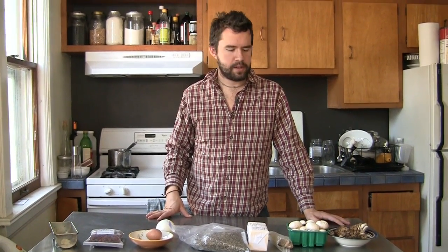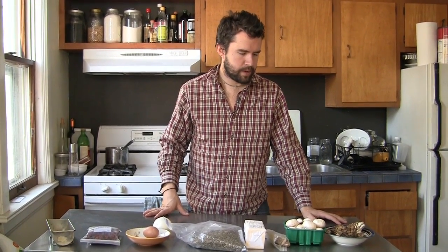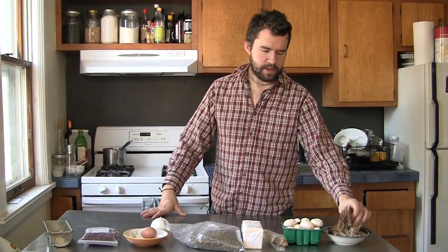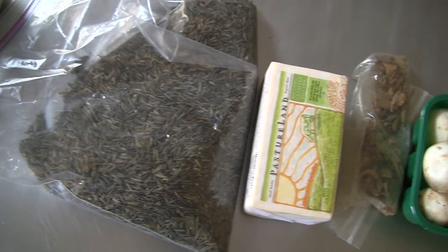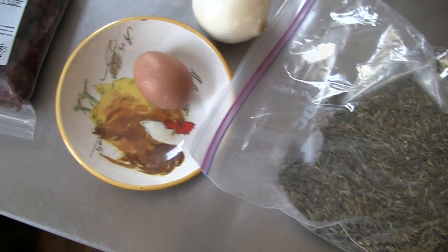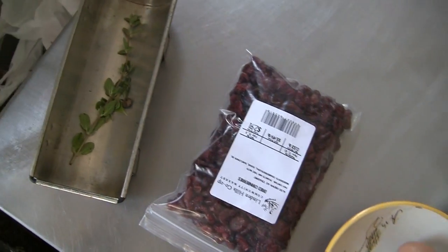We're going to make a mushroom terrine. We went and saw how the oyster mushrooms were made. So our ingredients are button mushrooms, dried porcini mushrooms, butter, wild rice, onions, egg, dried cranberries, and herbs.